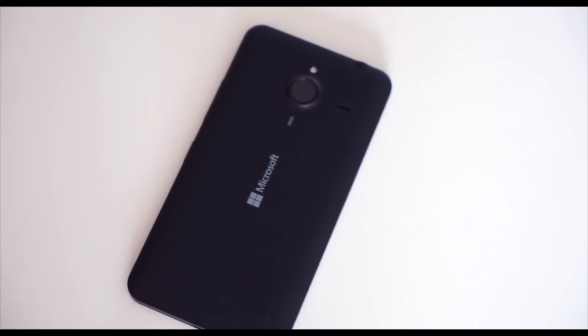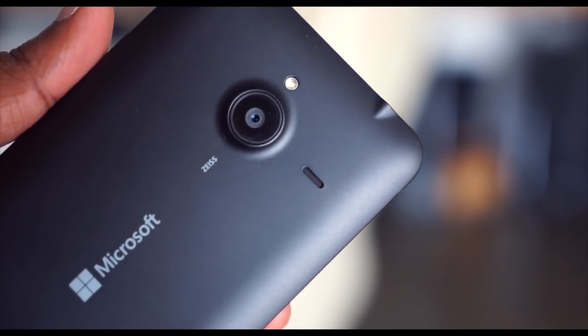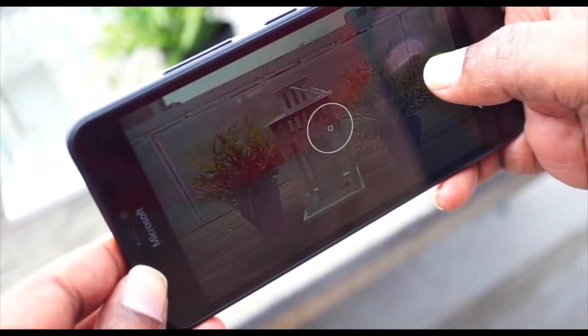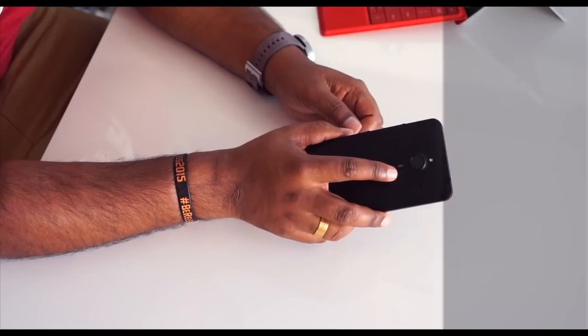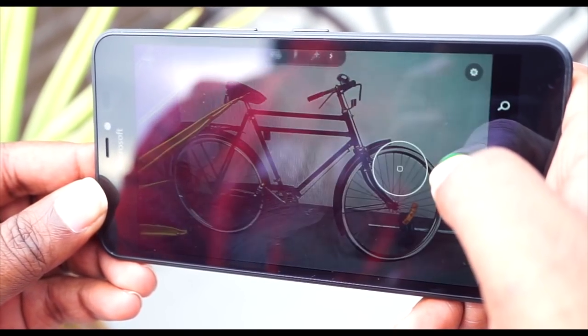On the back, the first thing that catches your eye is the camera — it's a fairly large lens that sticks out a little, which is pretty common in the Lumia design. The camera is a 13 megapixel shooter with an f/2.0 Zeiss lens and an LED flash on top. I think it's also got four times optical zoom, which is good. From my previous experience with Lumia phones, the cameras are usually pretty good, and this one should be no exception.